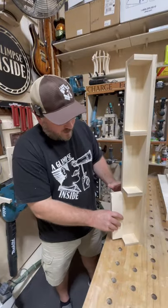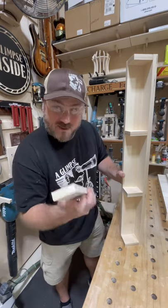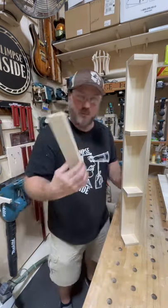Spacer blocks are amazing when you need to make repeated cuts like I'm doing here with these shallow shelves. However, this piece can be a little tough to remove after you get done installing it. So I'm going to show you a tip to help you with this process.